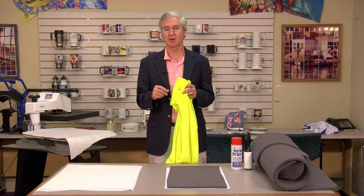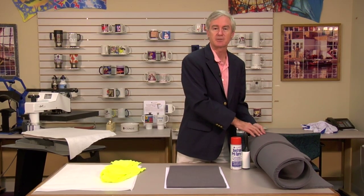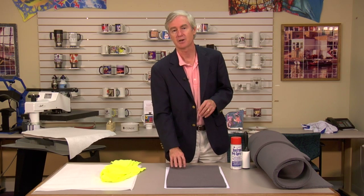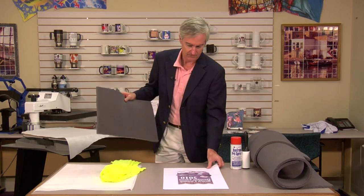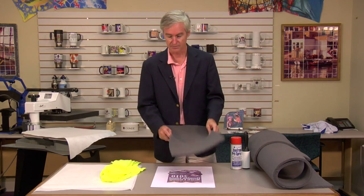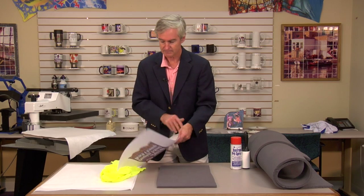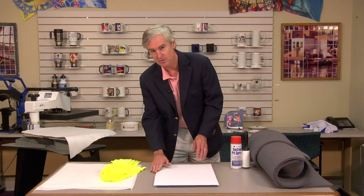The solution to the problem is to use a product called the Vapor Foam Kit. This inexpensive material comes in a roll. We're going to cut it so that it cushions our shirt. The theory is we want to cut a piece that is smaller than our transfer but larger than our design, so that when we press down onto our shirt, the edge of the paper floats and is never pressed into the fabric to cause that crease mark.